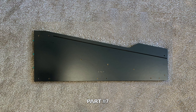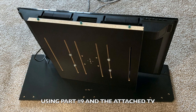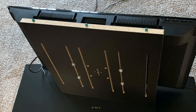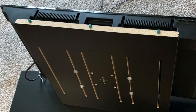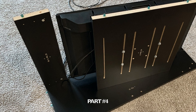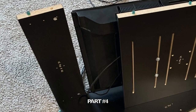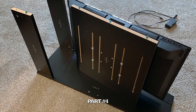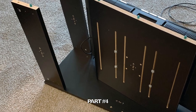Locate part number seven and lay it flat on the ground with the engravings facing up. Line up part number nine with the monitor attached and peg it into place, firmly pressing down on the top to make sure the part is secure. Now locate part number four and peg it into place securely with the engravings facing inward. Then locate another part number four and peg it into place securely with the engravings facing outward.